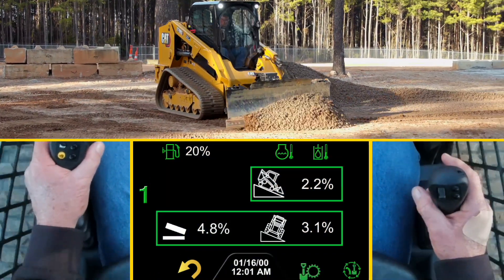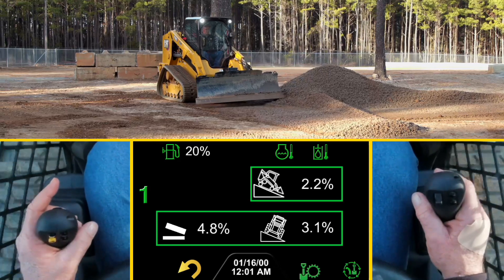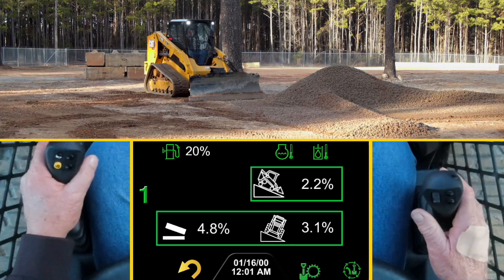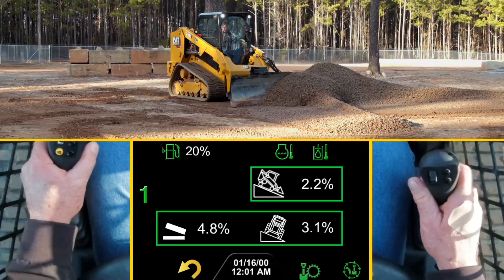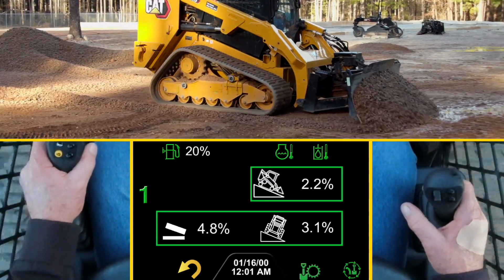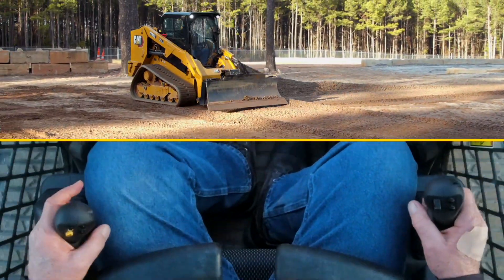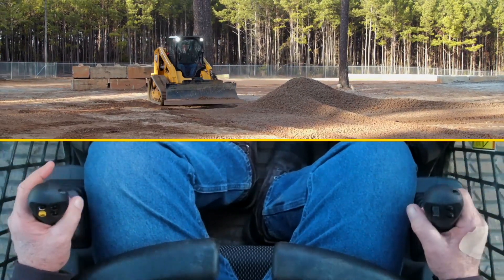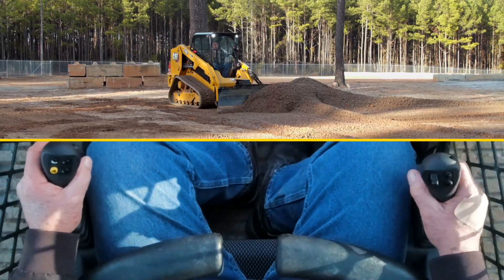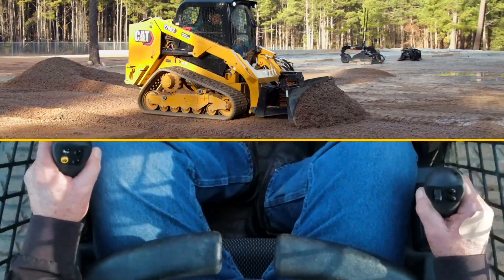The advanced machine display allows the operator to view on screen the main fall and the side slope. The blade is assisting the operator, but the operator needs to keep material in front of the blade while grading.